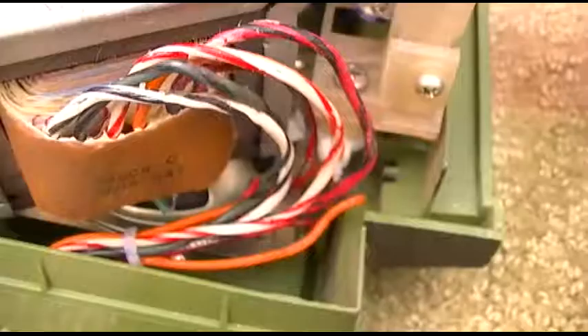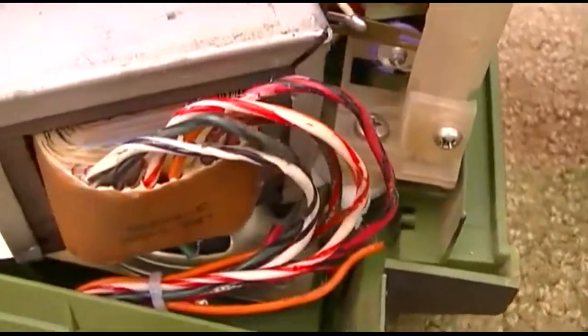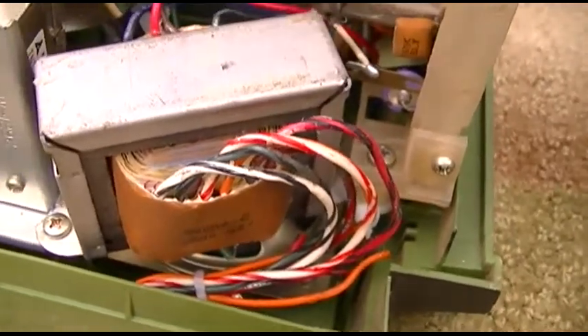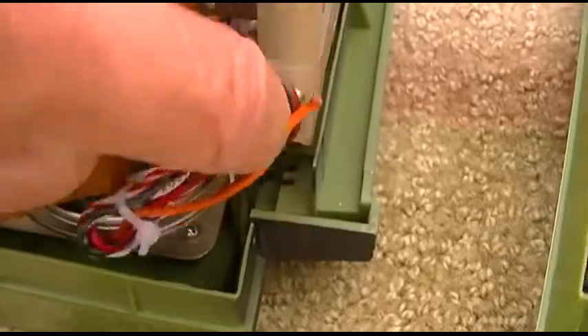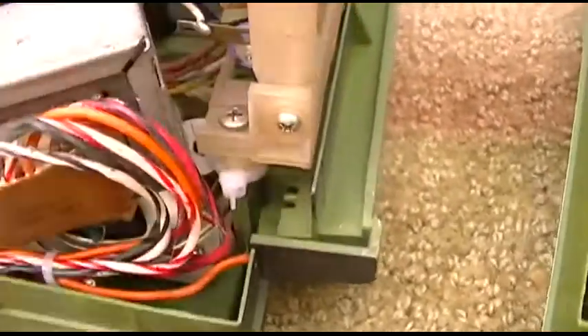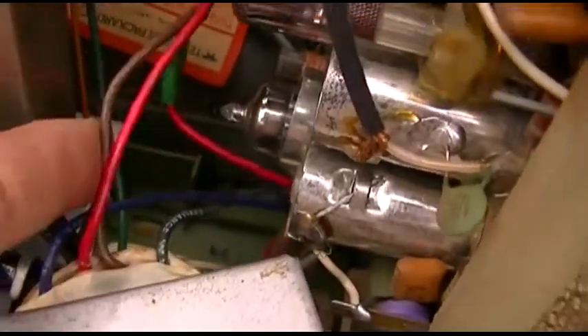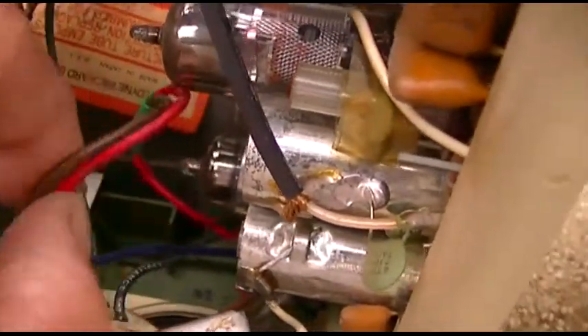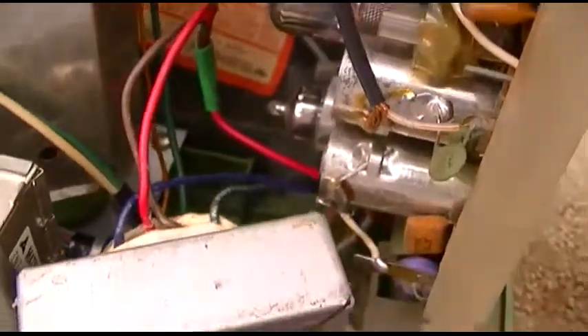The same thing on this one — this is a little bit different transformer. This is from a late 60s or early 70s Packard Bell rectangular set. Again, all of the convergence wires are just terminated. This was wired in as an autotransformer, so that's why I've got those two tied together.